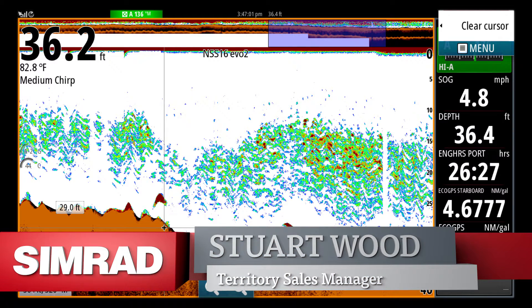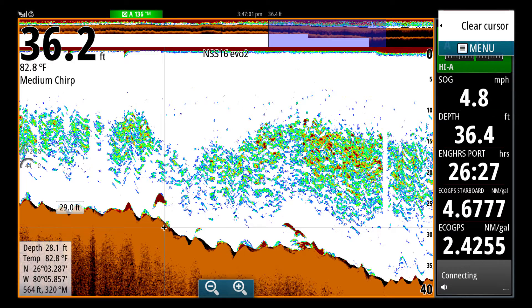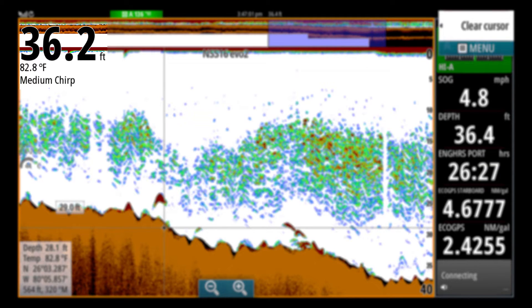We're looking at a really nice screen capture here. We're on full screen sonar and as you can see, we're in 36.2 feet of water, 82.8 degrees Fahrenheit temperature, and we're in medium frequency chirp on board the Sportsman 312.